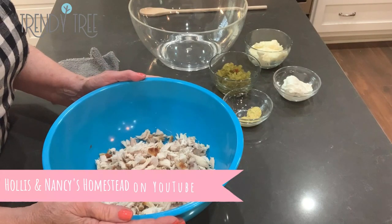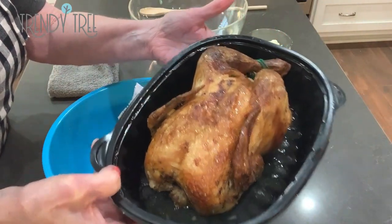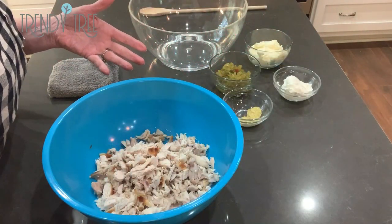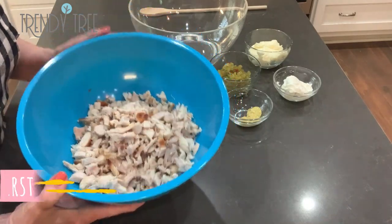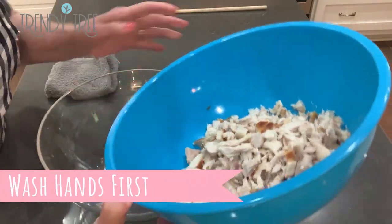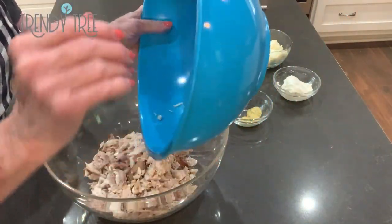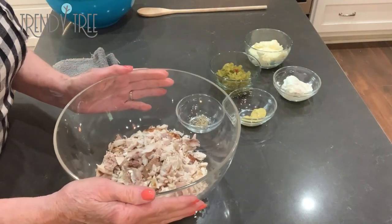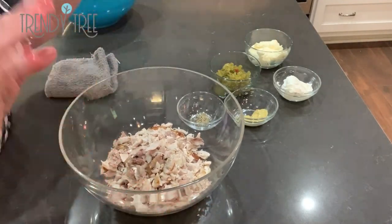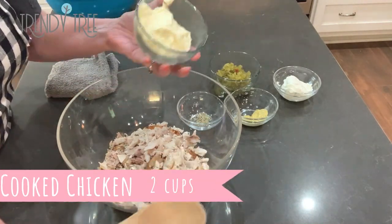You start out with cooked chicken. Now I use rotisserie chicken just because it's easier. Take that chicken off the bone — I had probably between two and three cups. The recipe called for two cups, but my chicken yielded probably a little bit more than that.